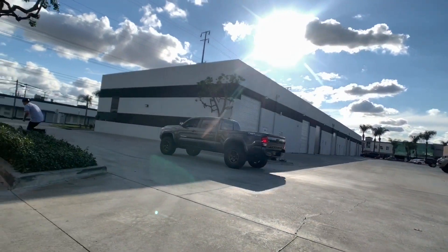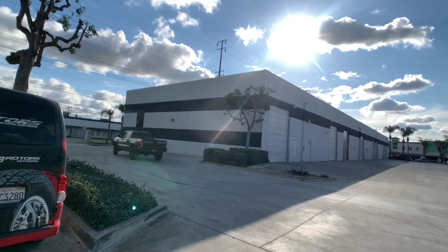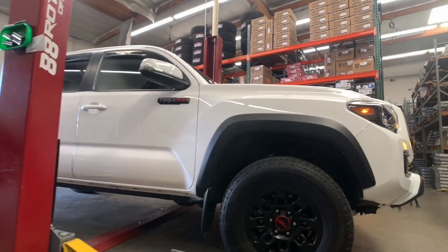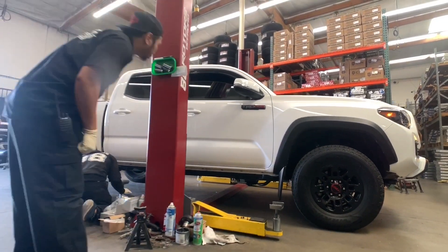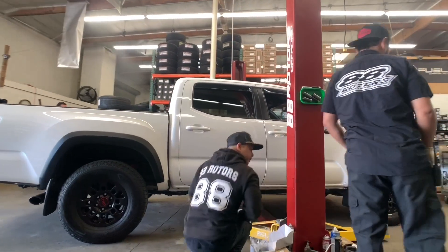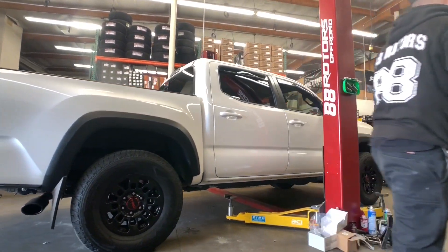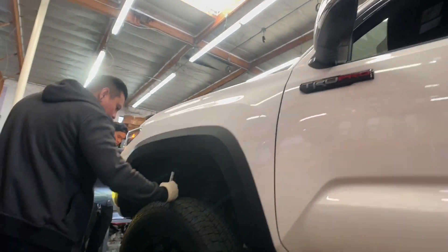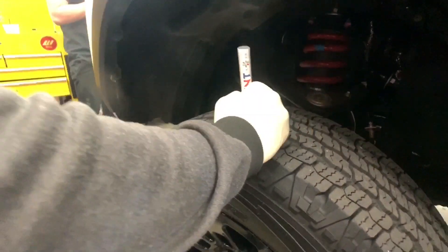That's a wrap on that Tacoma, but we have more coming. Next up right here is a white Tacoma TRD Pro that we'll be working on. We're doing a front shim setup on this one along with an add-a-leaf system for the rear. We're going to be sticking to the factory TRD Pro wheels but upsizing the tires to a 285/75/16 BF Goodrich KO2 tire.